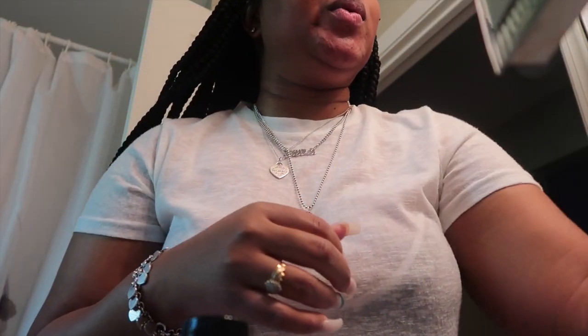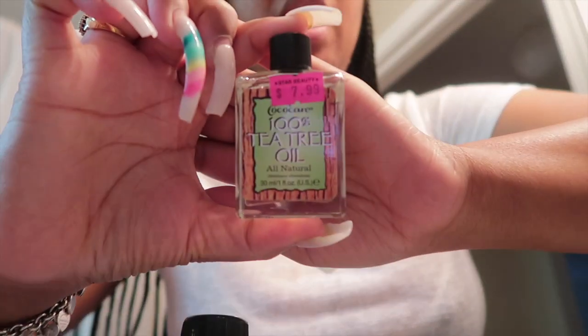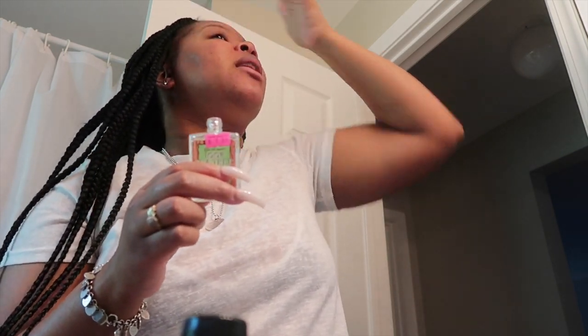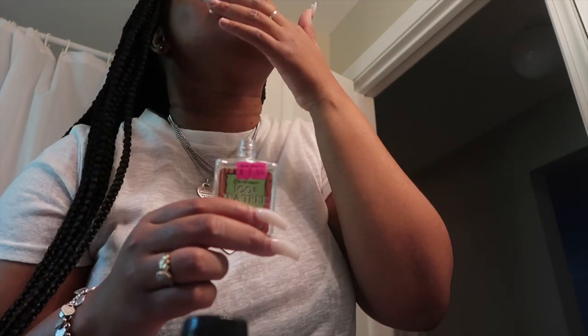When I do my eyebrows and use the liner, this is what breaks me out around that area. So when I have little bumps there I use 100% tea tree oil — get it from the beauty supply store. It's perfect for everything. You just put a little dab and your pimple will go away like the next day.